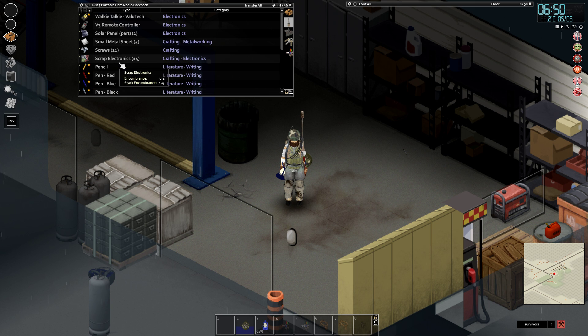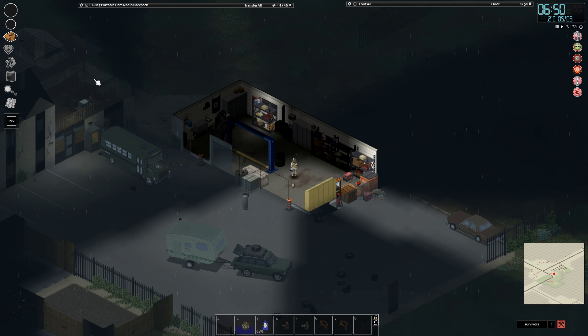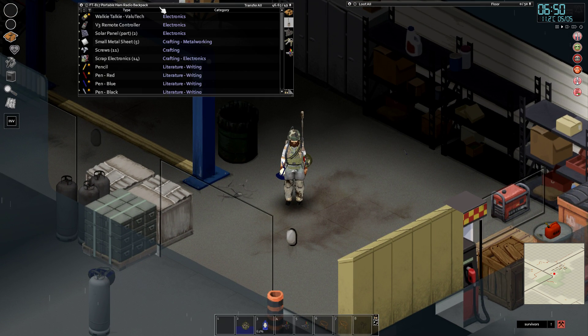So we're going to get straight into it. First things first, I'll just give you a warning — I do have a solar panel unit over here and you will see it pop up, just ignore it.